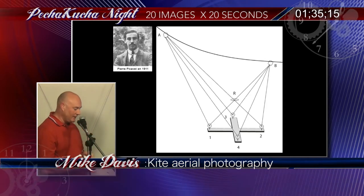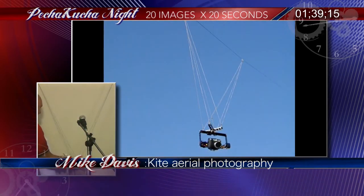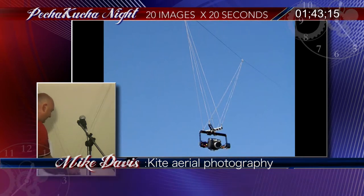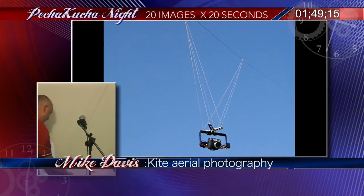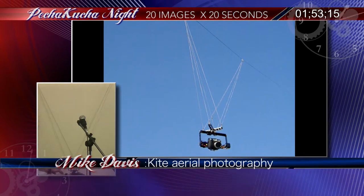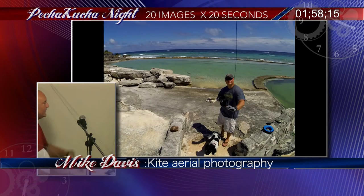I decided that, having looked at all this, I would build one. So I got in my back garden — that's prototype number one, it didn't work so well. Here's the one I actually built. Here's the shelf — this is how the pendulum works. No matter what you do, it stays level with the horizon. That's hanging from a kite string.